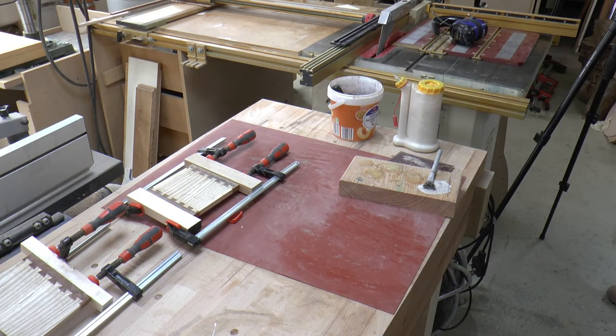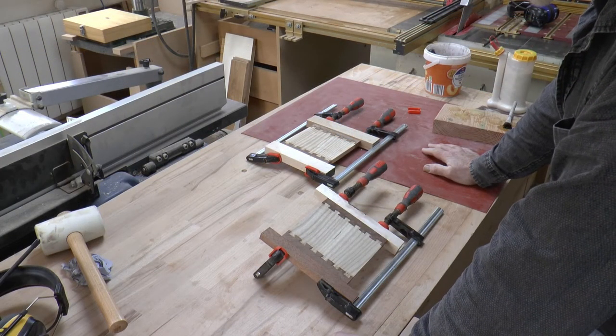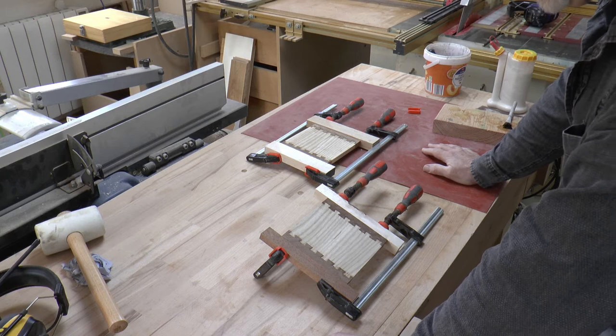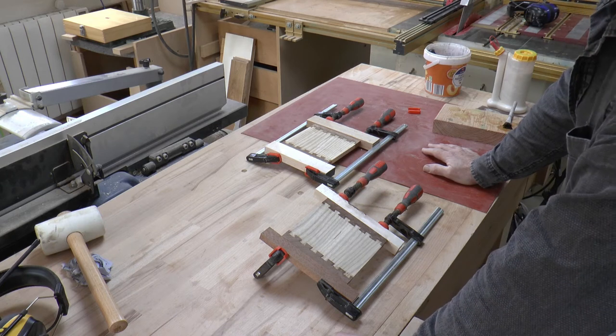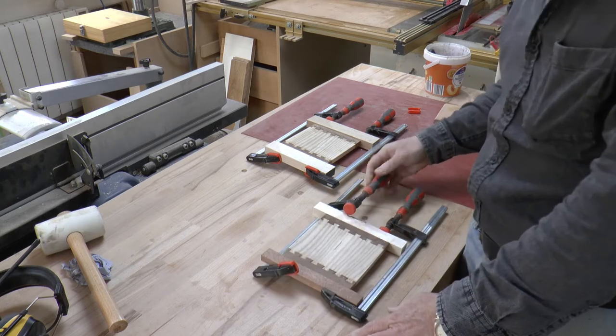Well I'm off for a cup of tea. See you after the glue dries. So I've finished my tea, I'm all rested and our glue's dried so I'm going to take them out the clamps like so.